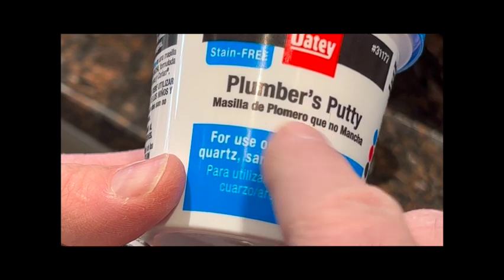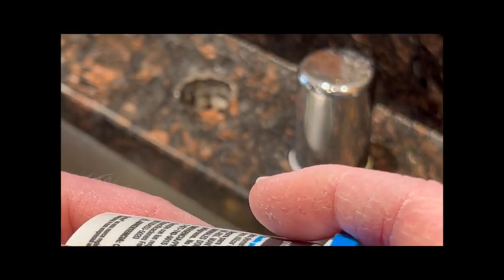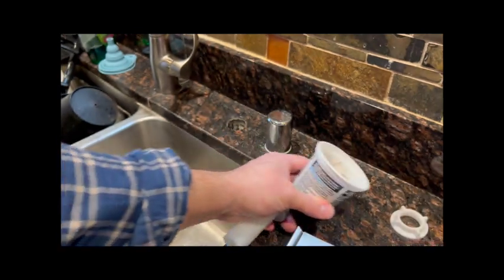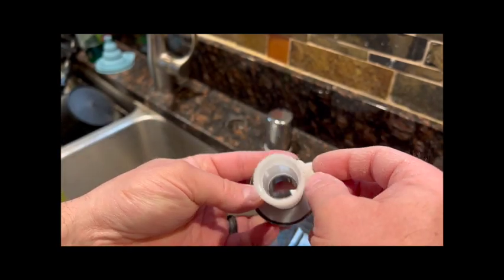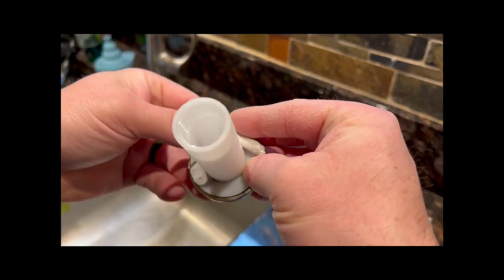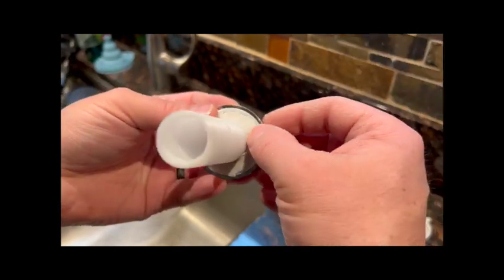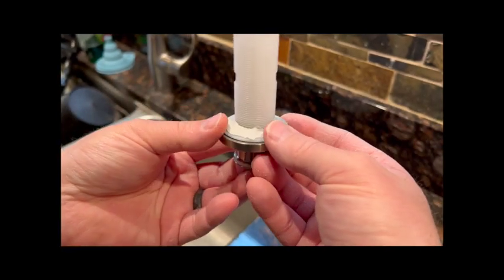It's important — you want to get plumber's putty that's safe on granite and marble, because it can discolor the surface if you don't use the right kind. It sort of looks like this. You've got to dig it out, and then you're basically creating your own gasket. You don't need a lot because it's a flat surface. Any excess will get squeezed out from underneath, and then I'll just use a putty knife or some sort of knife to scrape it out, creating a nice tight seal.